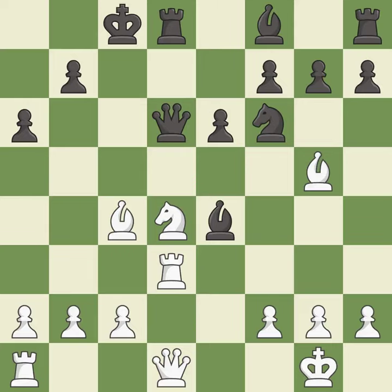This overlooks an opportunity to threaten winning material. This allows the opponent to reveal an attack on a queen — it is a blunder.